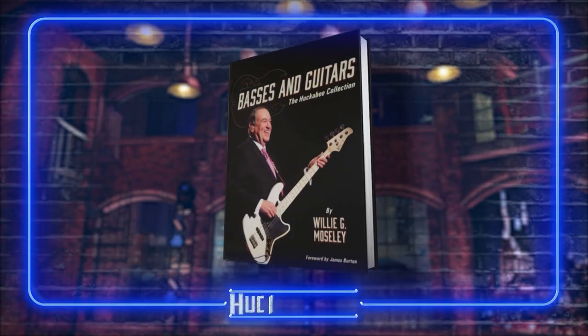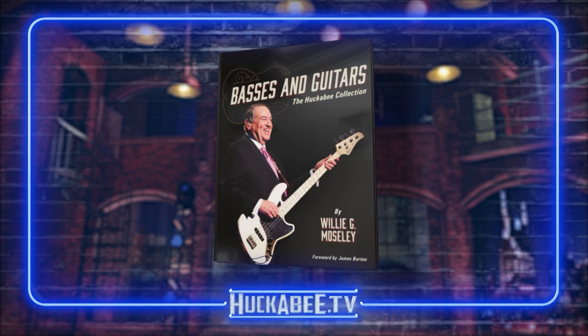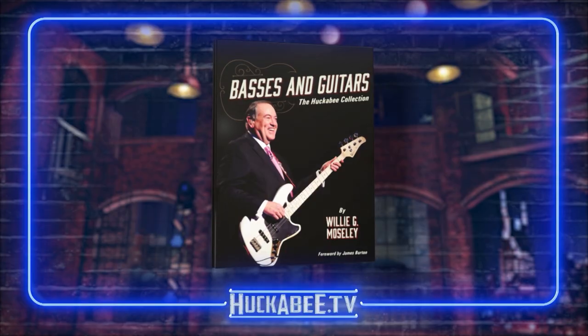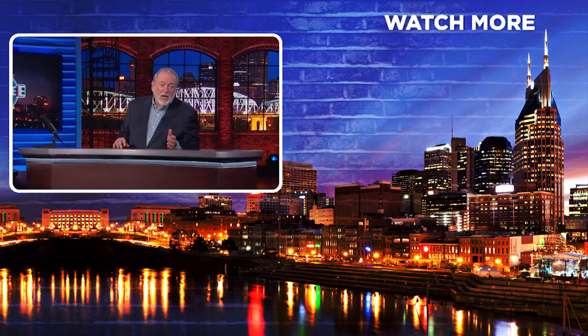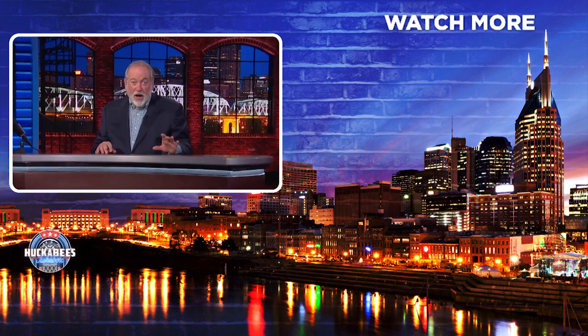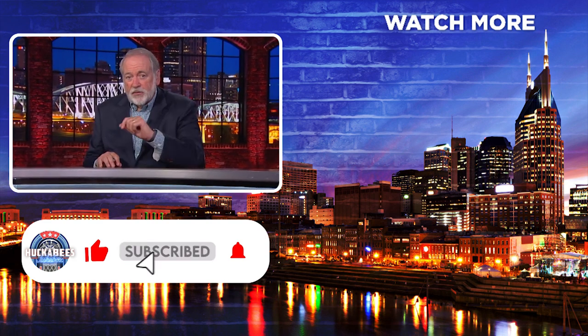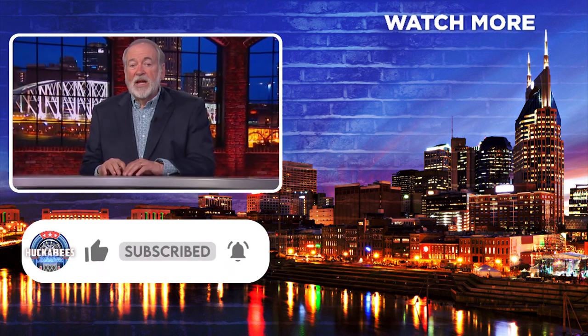I love the book, and I've found that people who don't even play guitar have told me it's a fun book to read. I'm not the author of it, so I can pitch it as a great book, and I hope people will check it out. You can find Willie G. Mosley's great new book, Basses and Guitars: the Huckabee Collection, at the very best booksellers, or just go to Huckabee.tv where you'll find links to get it online. And since you're clearly slacking off watching YouTube videos, you've probably got time to subscribe to my channel, hit the notification bell, and the like button to get updates on new videos.